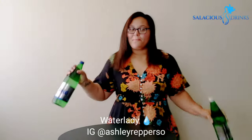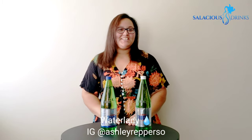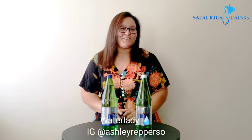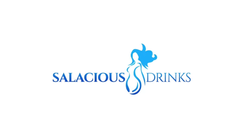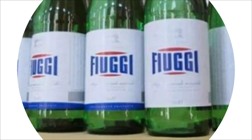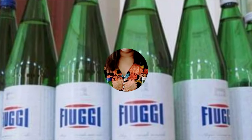I'm going back to Italy. Hey y'all, it's Ashley the Water Lady. Welcome back to Water Wednesday. Today we're going to be reviewing Aquafuji.